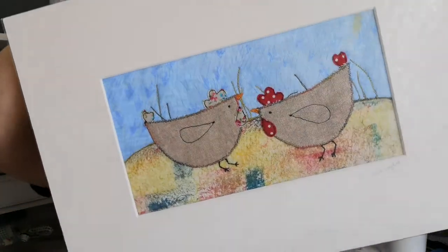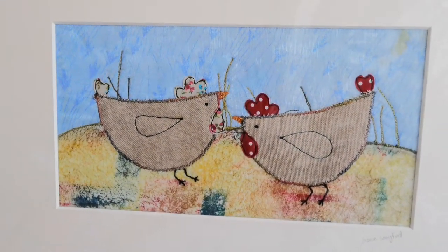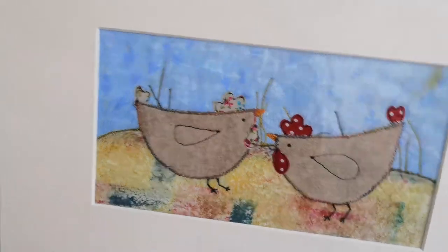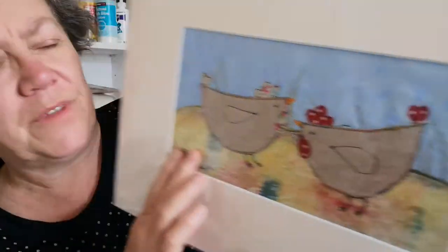And then the bigger version — she wants the pair. That's the mummy and daddy — well, two chickens with their wattles. Again, a gel-printed paper at the background. Paper fabric.